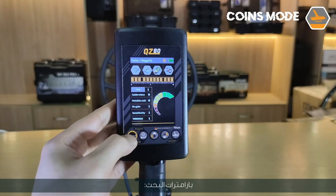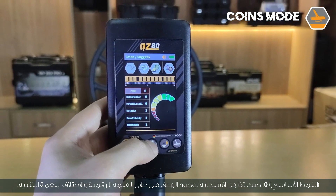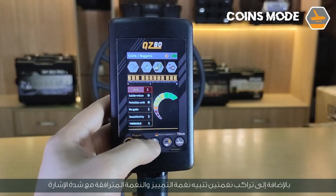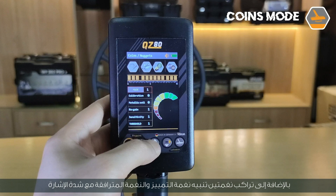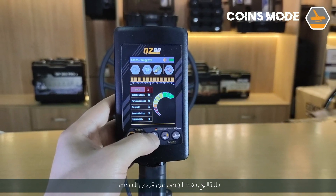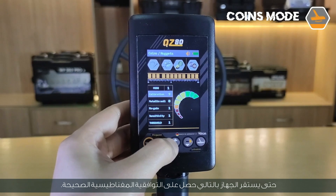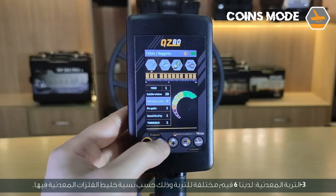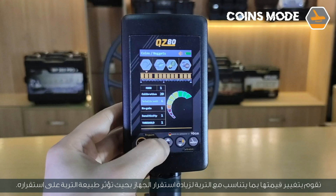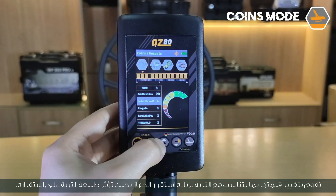Search parameters: Mode 0 — response to target presence shown by numeric value with alert tone difference. Mode 1 — response shown by numeric value plus two overlaid alert tones: the discrimination tone and a tone associated with signal intensity indicating distance from the coil. Parameter 2, Calibration — change the value from 0 to 20 until the device is stable, obtaining the correct magnetic harmonic. Parameter 3, Metallic soil — six different soil values; change the value to match the soil mineral mixture percentage to increase device stability.